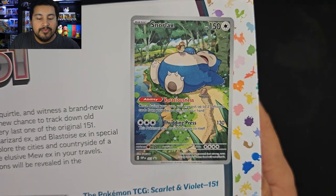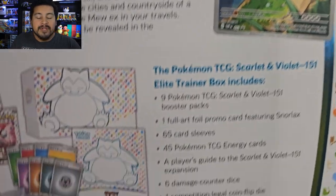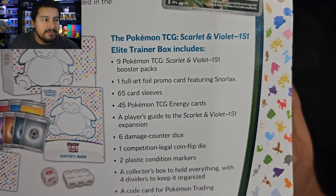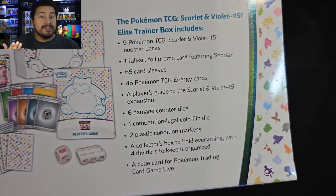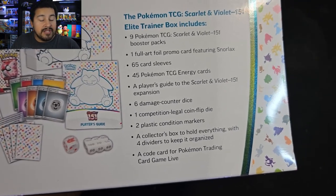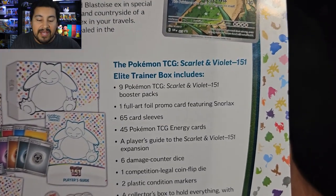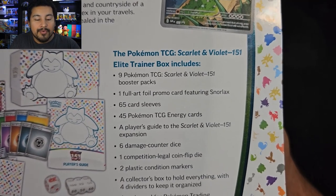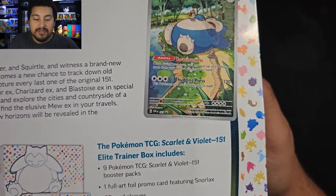So this is the promo we get. It's a beautiful promo — I love the Snorlax with the Pidgey on his belly. In an attempt to keep it consistent, normally Elite Trainer Boxes have 8 packs for main sets and then 10 packs for subsets. This generation, I think every Elite Trainer Box is going to get 9 packs, and that's what we have here. So for this subset, we only get 9 packs, which makes me think the Elite Trainer Box isn't the best route to go.